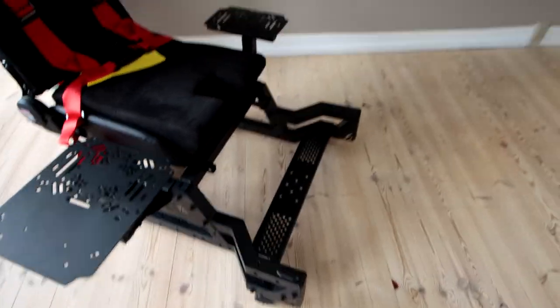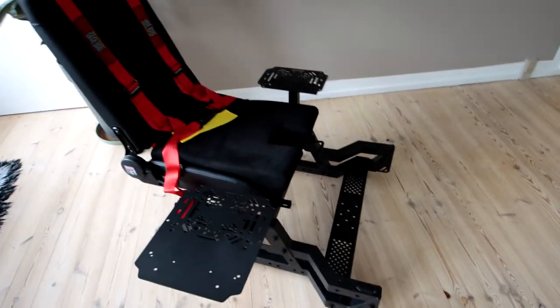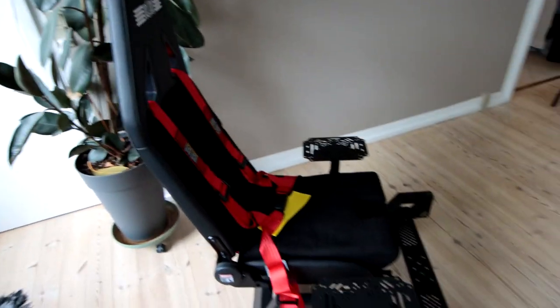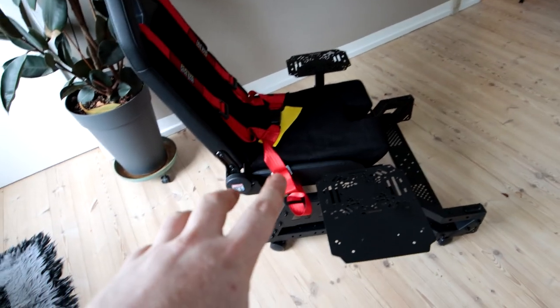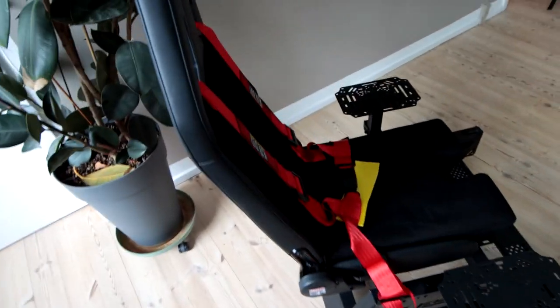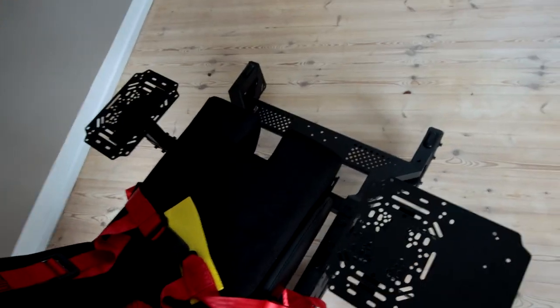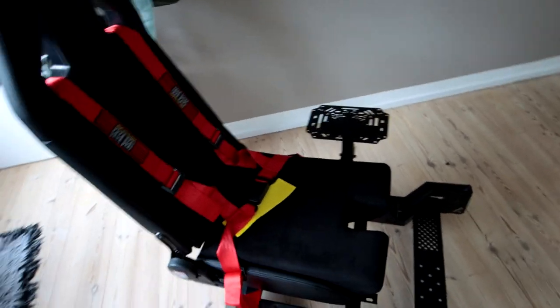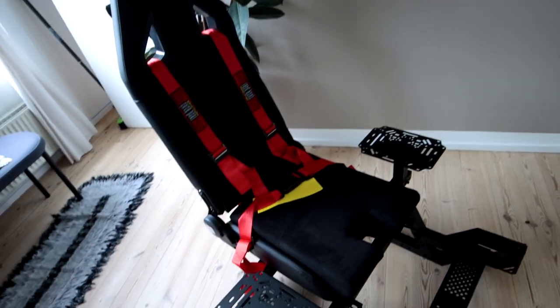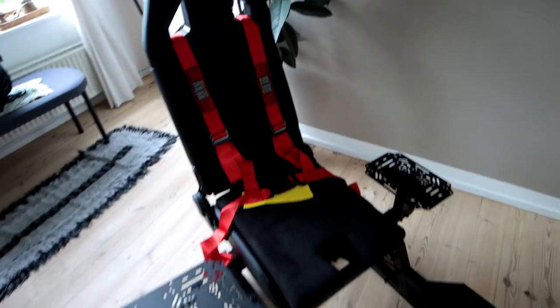I've put caster wheels on them — they're quite nice, as you can see I can maneuver it around quite easily. They also come included with just normal feet, so you can use those. I've also mounted the seat belts, as you can see here. You can choose to use them or not. These are just bolted in down here and also underneath the seat for the shoulder straps.